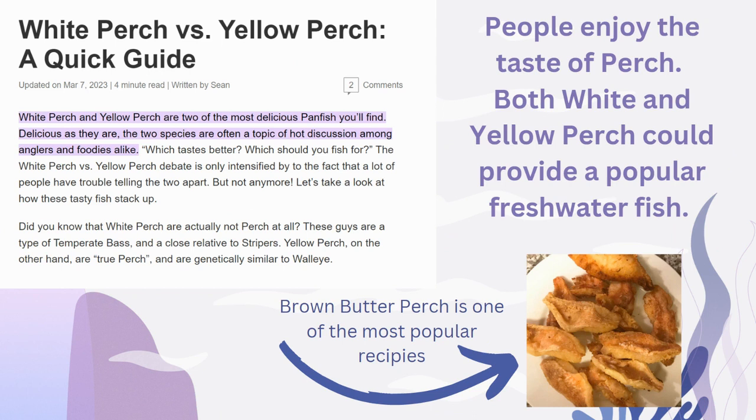On this slide, we have a recipe shown on the right-hand side of the screen. Brown Butter Perch is one of the most popular recipes for perch species. Over here on the left, we see that White Perch and Yellow Perch are two of the most delicious fish you can find. Their flavor is slightly different, which is why I believe that White Perch and Yellow Perch could both be adequate species to aquaculture, and maybe even be aquacultured together.